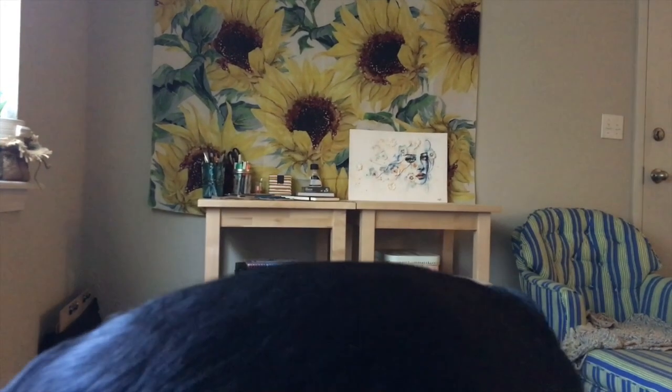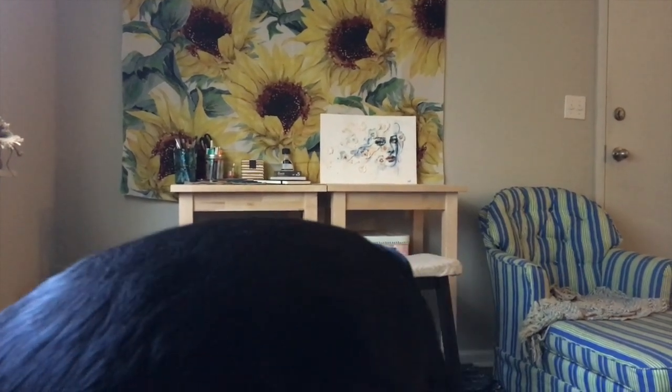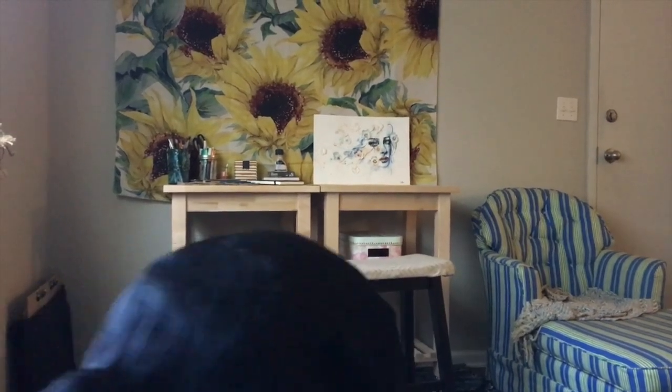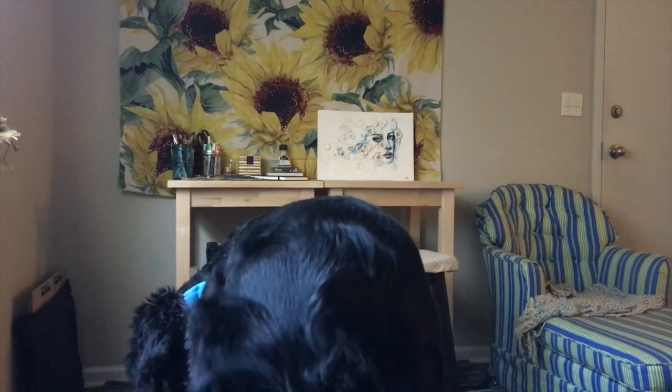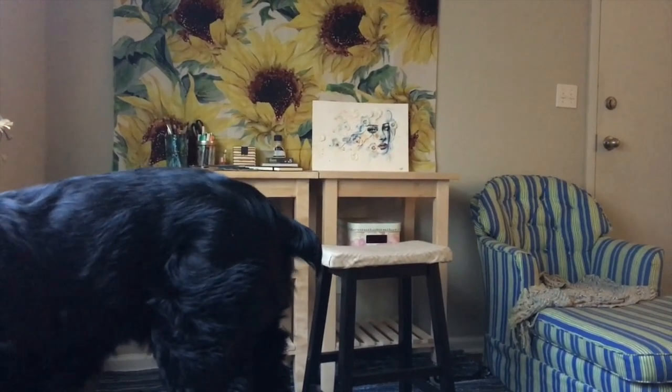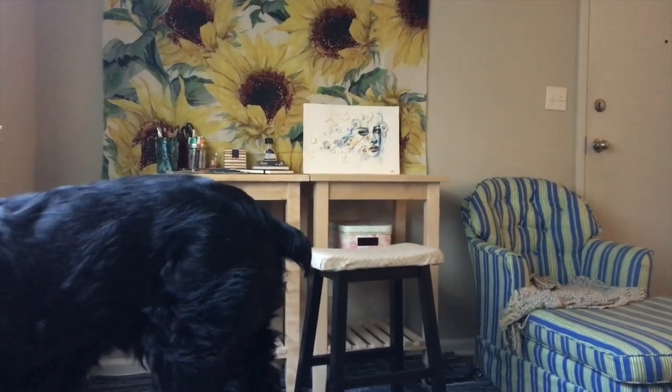I'm looking at this painting I did last night while Newt plays with a bone — he's being super cute. I like to look at my paintings after I finish them to see what values there are or are not. Last night I added quite a bit of darkness because it was looking really light, but I think it looks really harsh now. So I'm going to go in later and on the right side of the face take that darkness out into the negative space a little bit more.